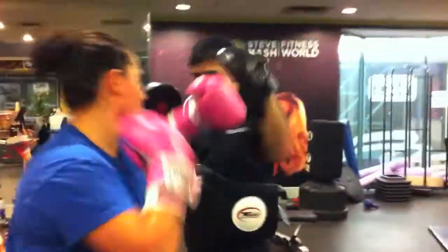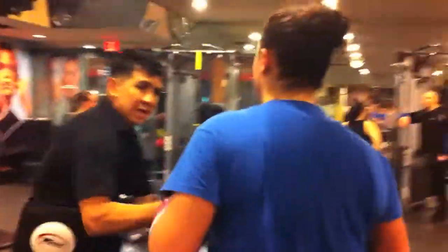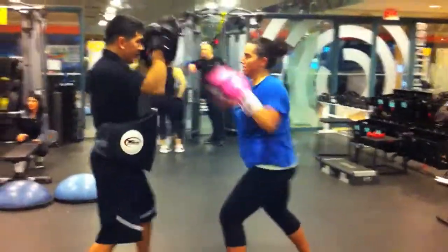Good, go. Nice, last one. Good, good, good. Right here — jab cross, print out style. Okay. Nice, good. Nice, good.